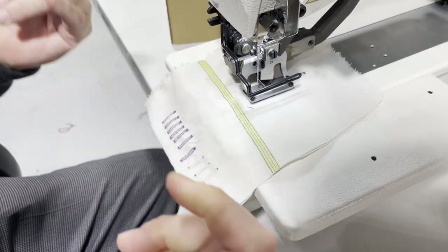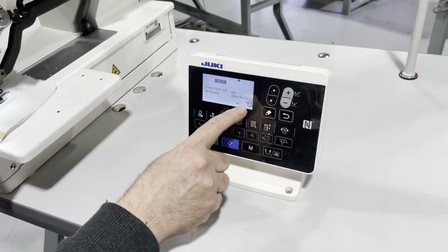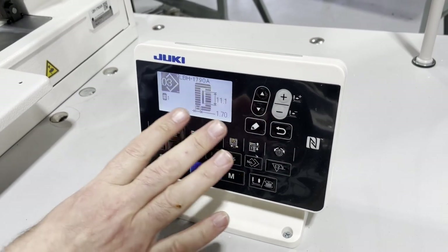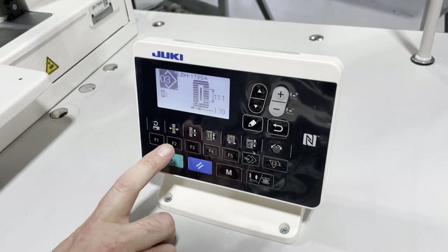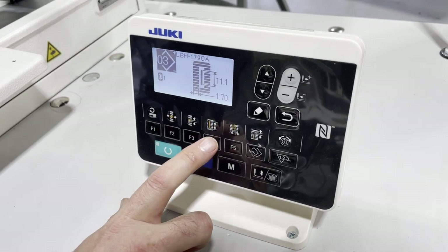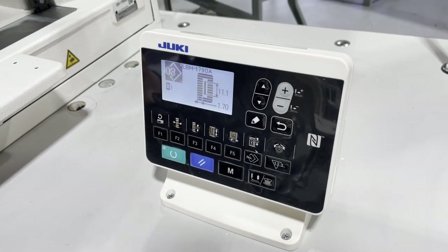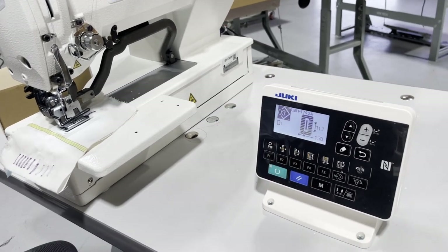When you turn on the machine, it will tell you what to do. You turn and it gives you all different options — sizes up and down. You could also adjust the length, the stitch length, the stitch width, the way you want it to close, and if you want any tail at the end.